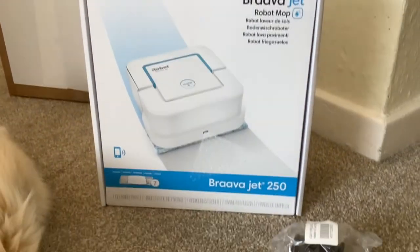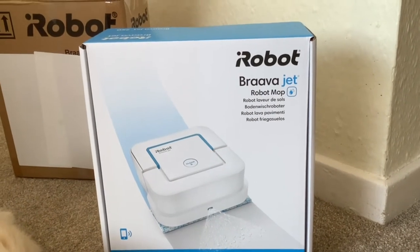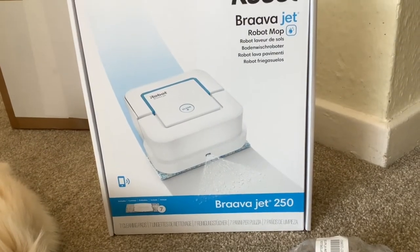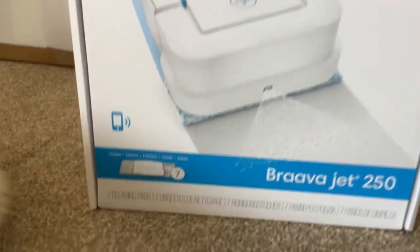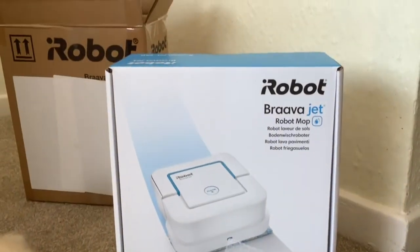This is the box that it comes in and the price of this at the moment is £169, which makes it the cheapest cleaning robot that we've ever bought. You also get seven cleaning pads included with that as well.